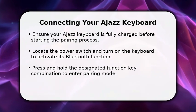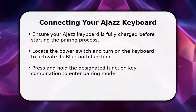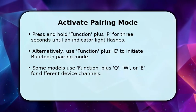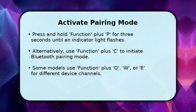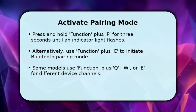Then, you will need to activate the keyboard's pairing mode, which typically involves holding down a specific function key combination for a few seconds. To put your Ajaz keyboard into pairing mode, you'll often press and hold the function key along with the P key for about three seconds. You'll see an indicator light begin to flash, signaling it's ready to connect.